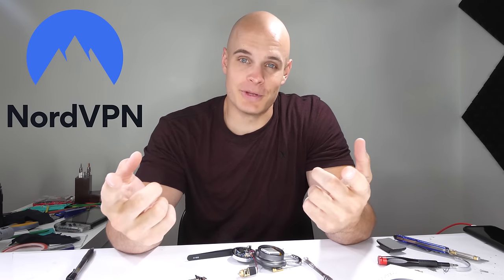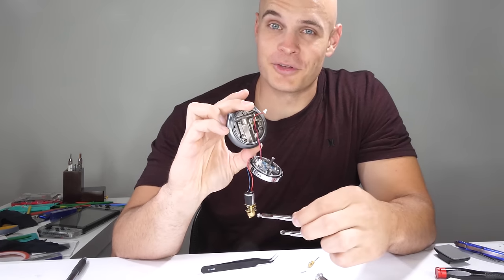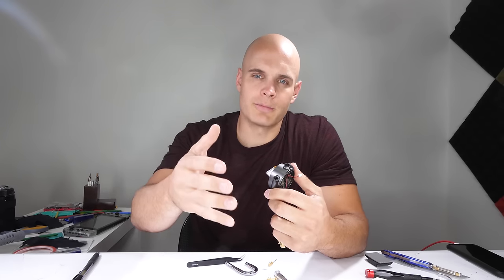Bad guys are always going to find a way to figure out how to do bad stuff, so it's good to find out from the good guys if there's a flaw or not in the system. And speaking of good guys, rated number one virtual private network by PC Magazine is NordVPN. They had nothing to do with this lock situation — I seriously thought this thing was going to be fine. A virtual private network does a couple different things: it encrypts your network traffic from one location to the other, so your information is untrackable when you're on a public Wi-Fi like in an airport or hotel.